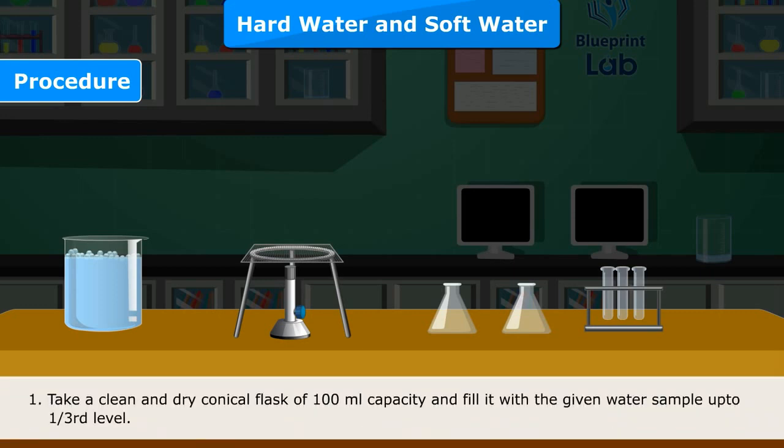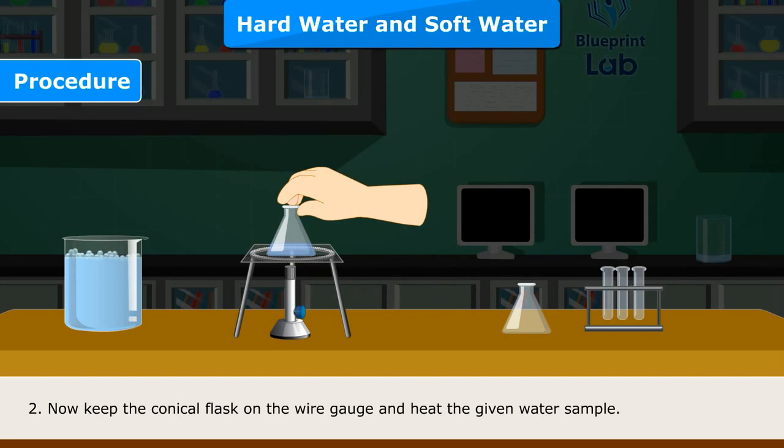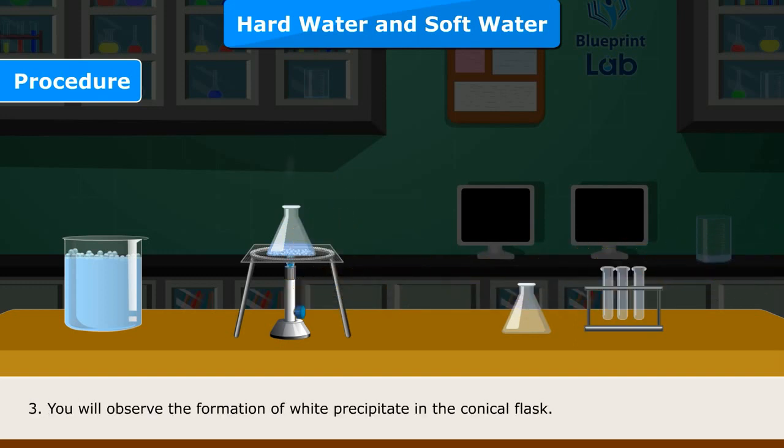Procedure: Step 1 — Take a clean and dry conical flask of 100 ml capacity and fill it with the given water sample up to one-third level. Step 2 — Keep the conical flask on the wire gauze and heat the given water sample. Step 3 — Observe the formation of white precipitate in the conical flask.